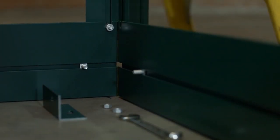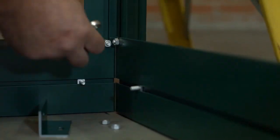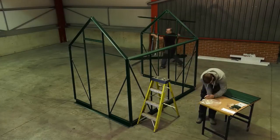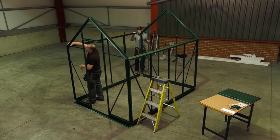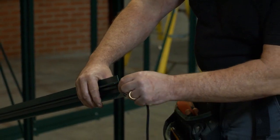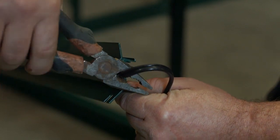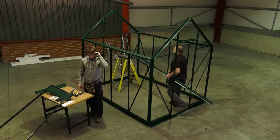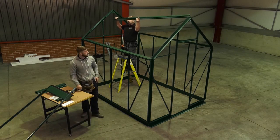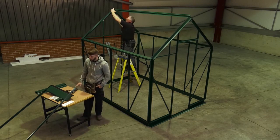Moving to the bottom of the side corner bar, attach the side built-in base to the bottom of the side corner bar in the same way. Repeat for all four corners of the greenhouse. Moving to the ridge, insert beading into both sides of the ridge bar. Then fix to the top of the roof corner bars. The bolt previously inserted into the roof corner bars will slide into the slot of the ridge on each side to secure.